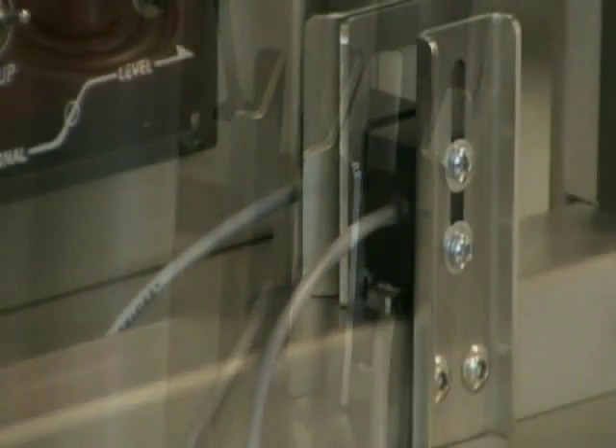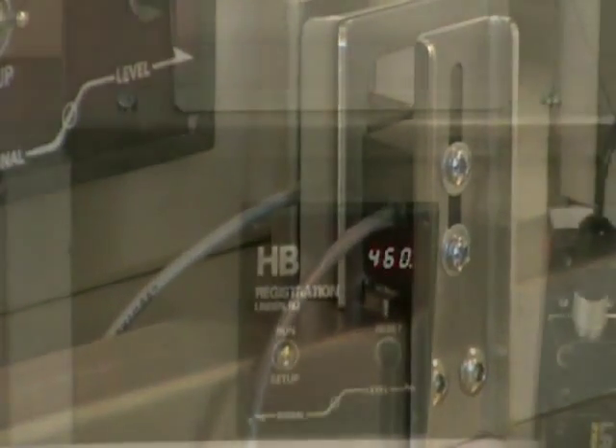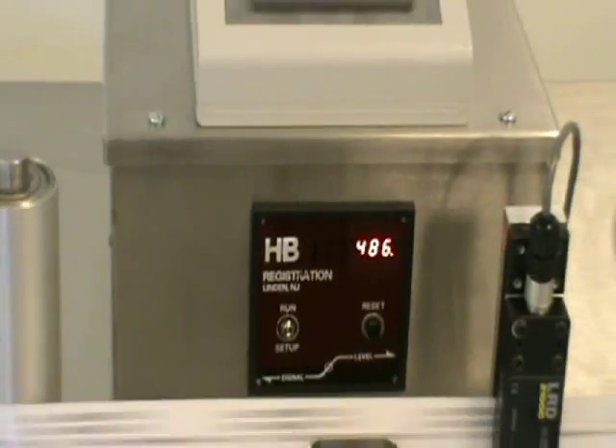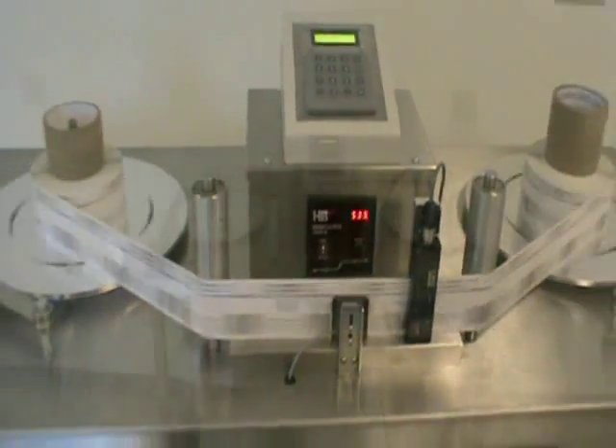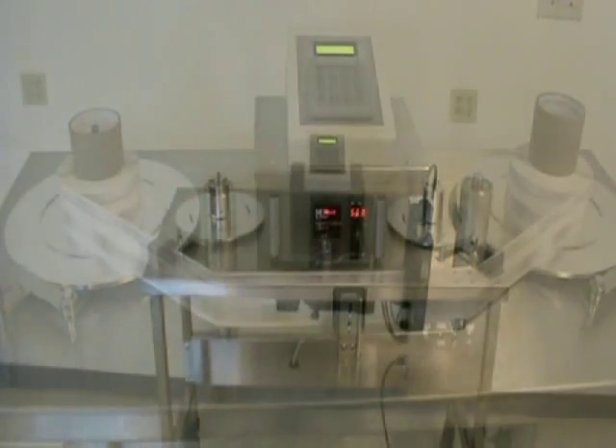At the heart of the machine is the central counting station with highly accurate paired emitter and detector. These sensors will count a wide variety of materials with precision at speeds in excess of 1,000 labels per minute.